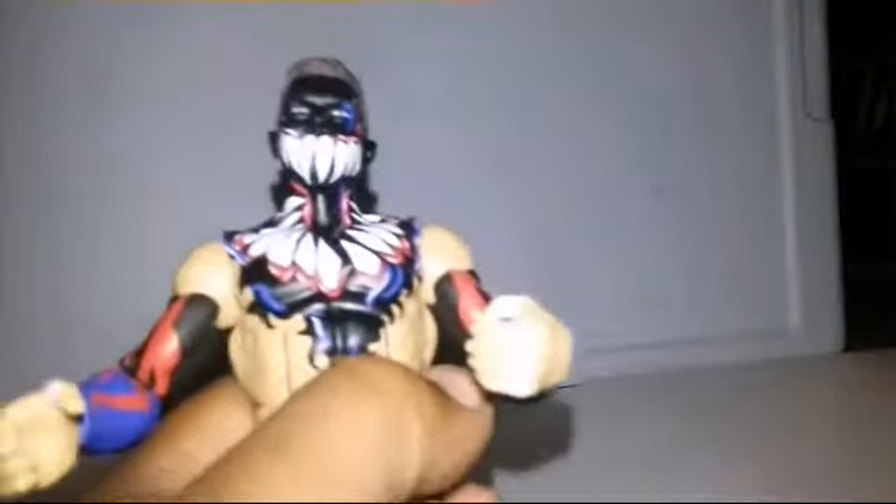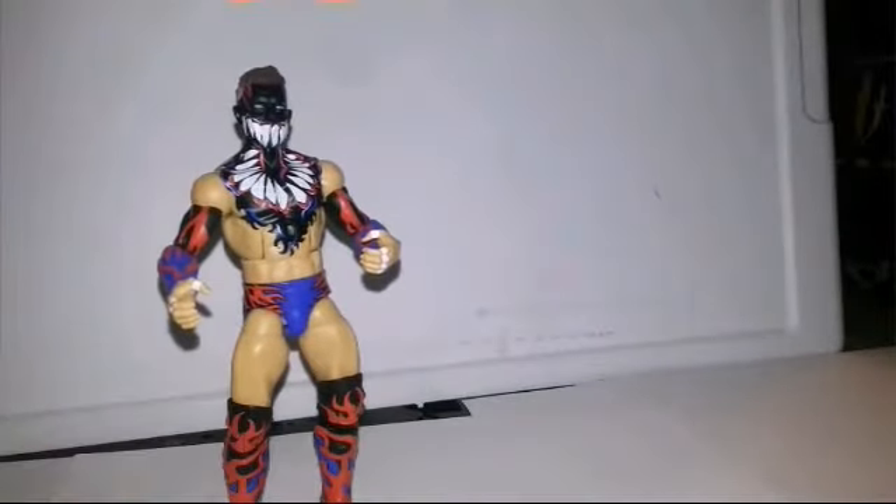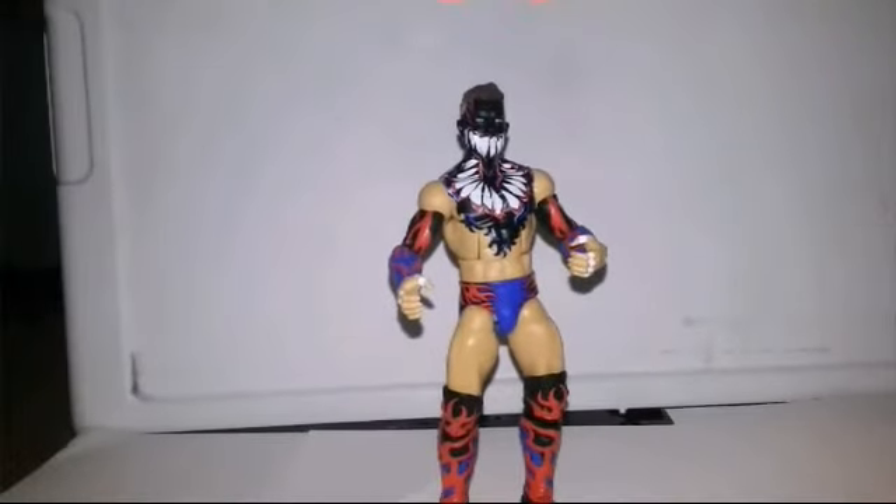Do I recommend this figure? Yes. The figure is amazing. Please guys, comment and subscribe for this new Finn Balor figure. This was absolutely amazing.